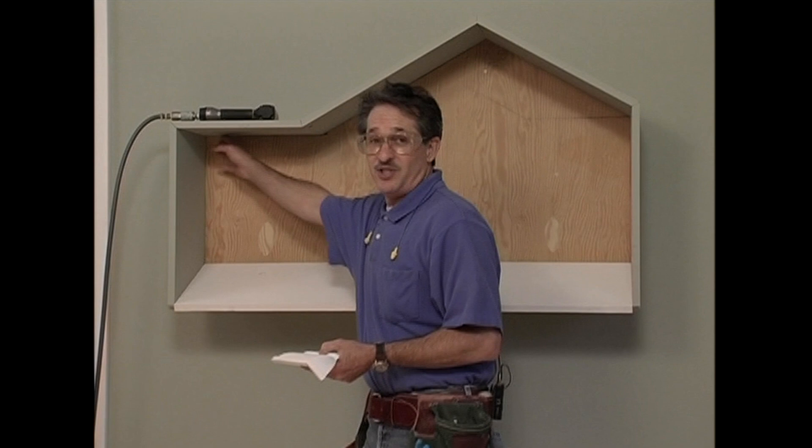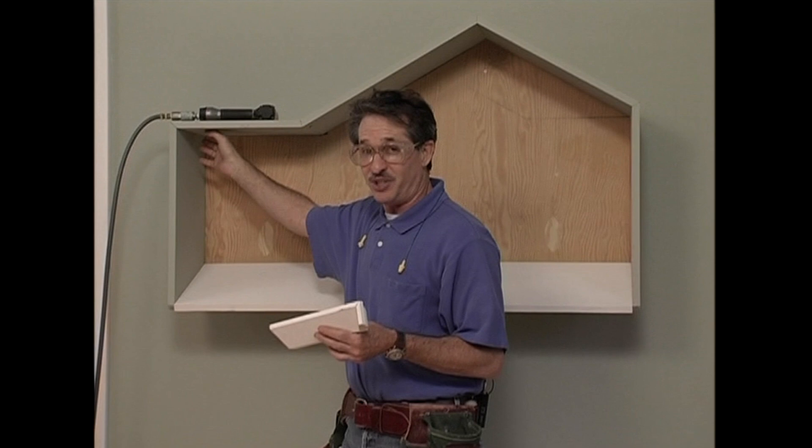Since we've been working with walls and ceilings, let's get into installing crown on a cathedral ceiling. I didn't have room in this studio or in my budget for a full-size cathedral ceiling like the one in this photograph. Besides, I'm tired of talking to you from on top of that ladder. This is the set I use at the JLC Live shows and at Lumberyard shows too. I've included this short section of flat ceiling here intentionally, and let's start there with the standard crown installation.